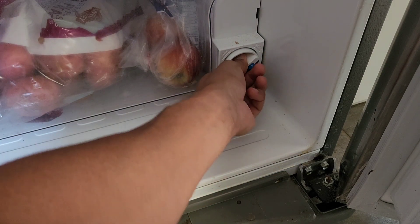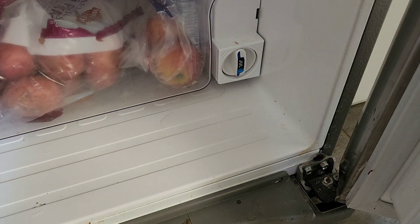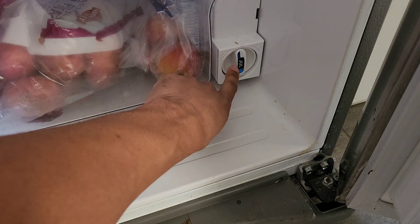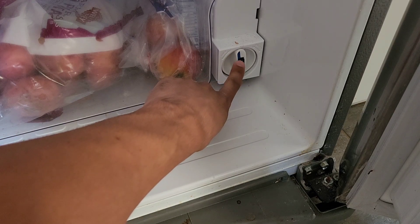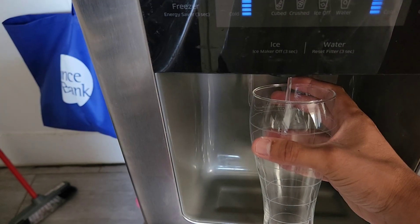Once you push it in, you're gonna push and then turn like so. The good thing about this water filter is that it comes with stickers so you can label it to let you know when it's over six months and when it's time to replace it.